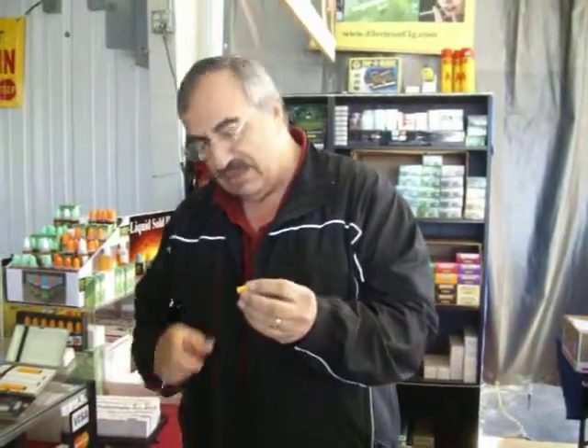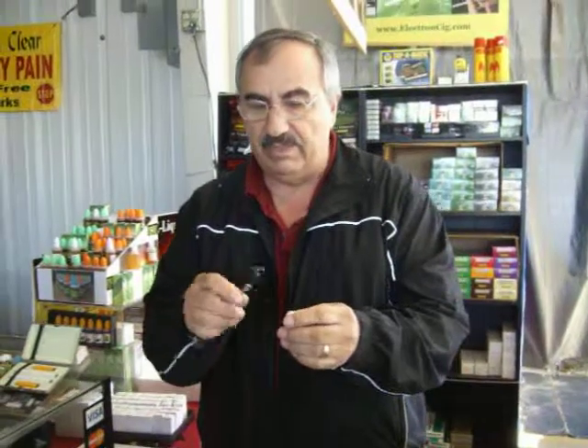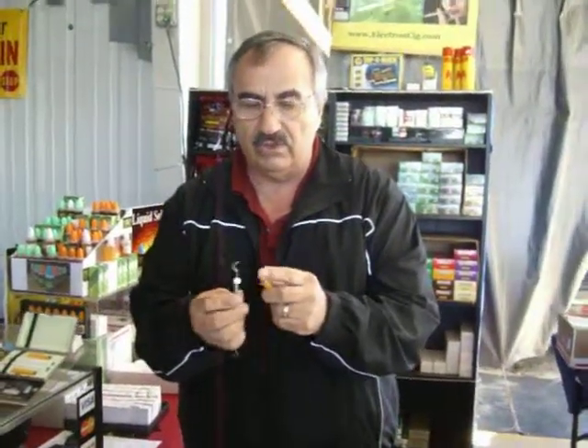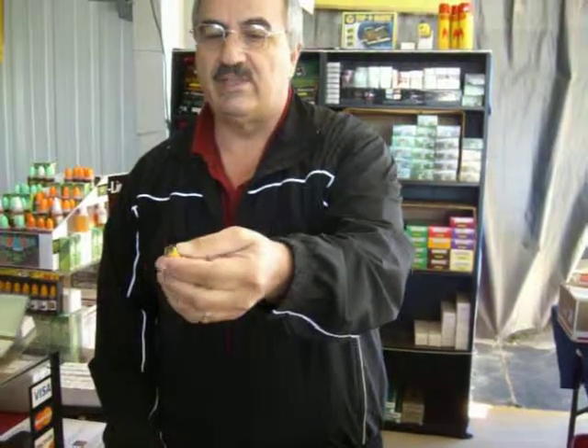When you use up all the juice inside, these are disposables — you're supposed to throw it away when you're done. However, the piece inside, which is called an optimizer, may still be good. Instead of throwing it away, take a little pick and take the two pieces of plastic out, and you see the spongy material in there? Yeah, it kind of looks like a filter. You add some juice to that.